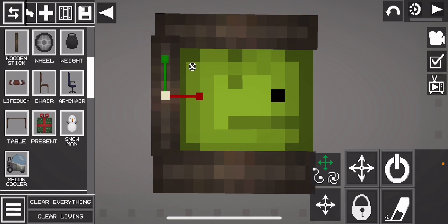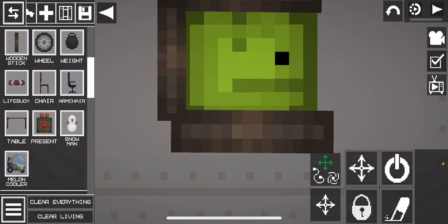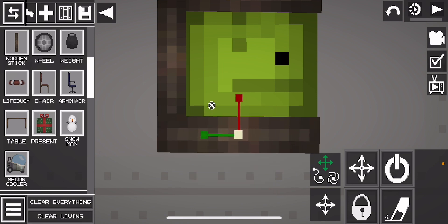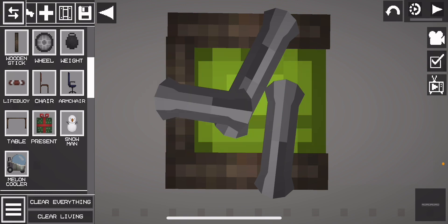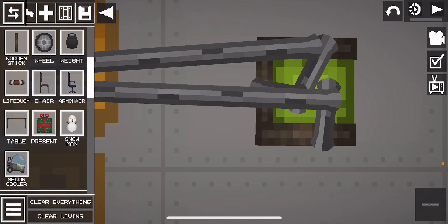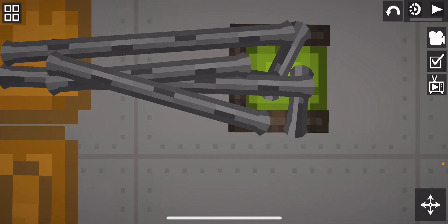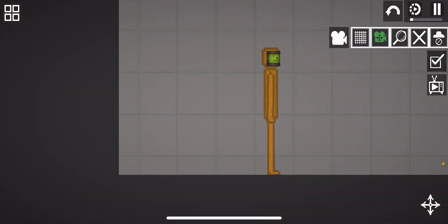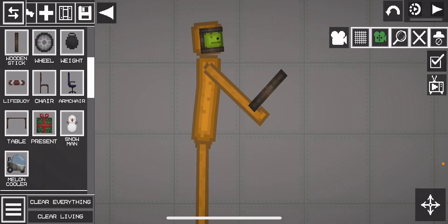Make it smaller. Then attach all of this together, and then attach everything to the pumpkin's head. Move the ropes if you want — you don't have to. Then you want to get another stick and make sure the layer is on the front too.